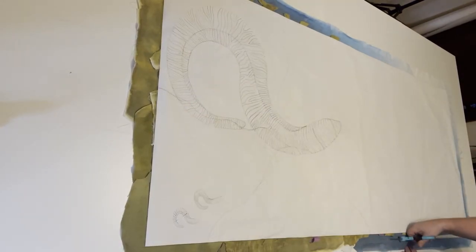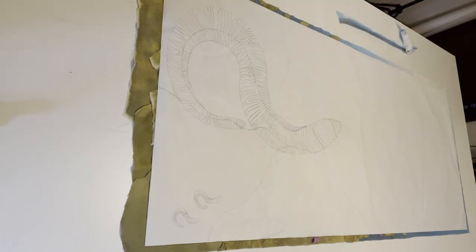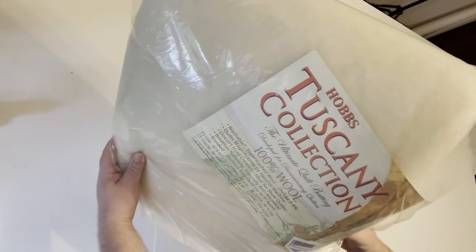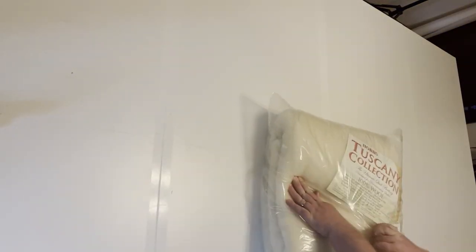Now I'm taking scissors and cutting with approximately one inch seam allowance around that — that gives me something to tuck into the quilt. Now I'm grabbing my batting. It's a Hobbs Tuscany wool, 100% wool. It's my favorite batting to use. The needle when you're hand quilting goes through it really easily. And when it comes straight out of the package, it's got really bad creases and wrinkles. So here I'm just cutting out larger than what I need.